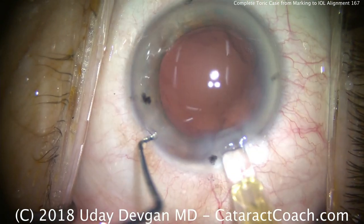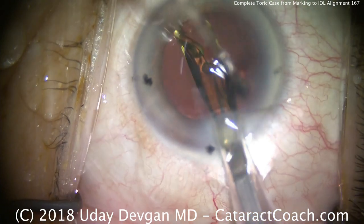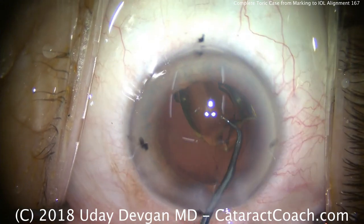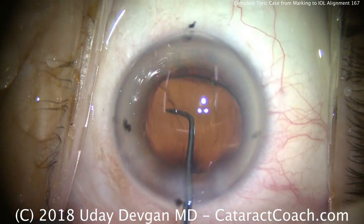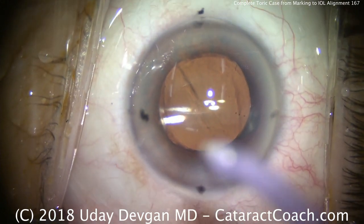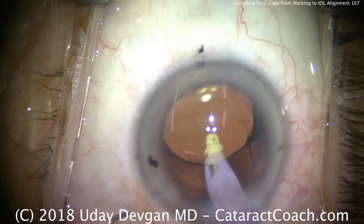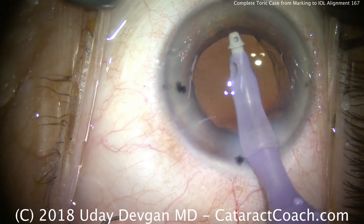Here comes the lens, loaded by my technician, and we'll deliver it into the capsular bag. This is a single-piece monofocal acrylic lens. It's also aspheric, and it has a tinting to give a more normal color perception. I like to rotate the lens, placing it a clock hour or two before our ideal marks, because the lens is very easy to rotate clockwise but very difficult to rotate counterclockwise.